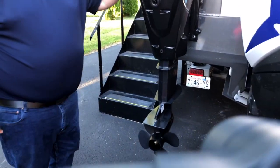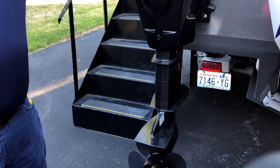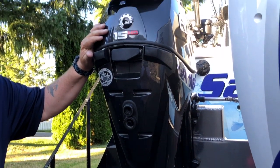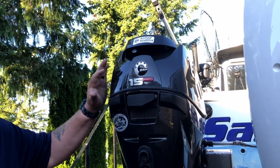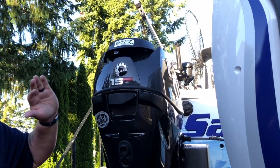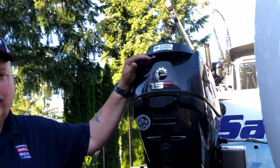Over here we have our kicker engine. I have a 15 HO Evinrude — we nickname it the power monster — so it produces a lot of charging capability. As soon as you fire it up at idle, I'm charging my entire boat. All my electronics and everything you're about to see on the boat, this will power it all day long without ever running your batteries down. It's a great motor.